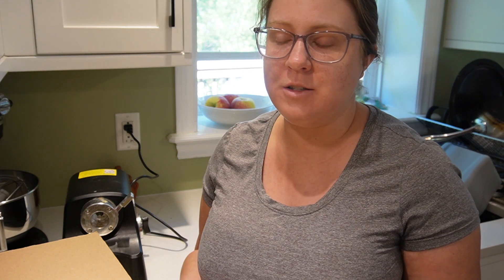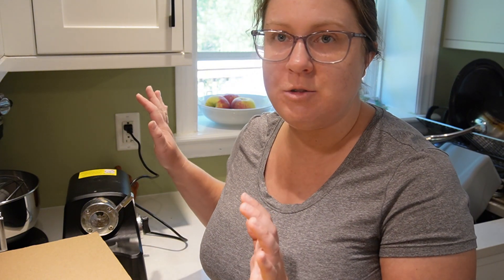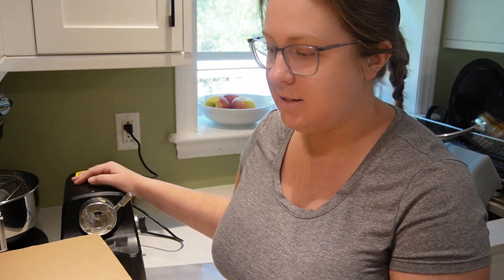There are other ways to de-seed and skin your tomatoes. I find them quite labor-intensive, but the Ball books give some suggestions about coring, removing the seeds and peels, and then roasting in the oven. That's not how I'm going to do it today. I'm going to do it the easy way and get the appliances to help me.